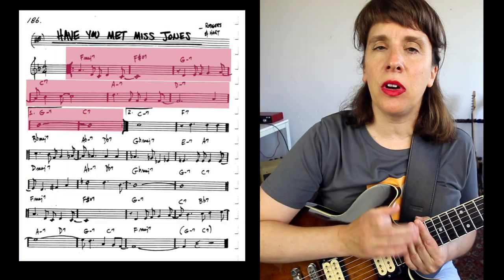The second intro is with a C pedal, where you can practically play any chords you want on top of that pedal. You can also use this pedal in between choruses just to spice things up a little bit. If you want to hear a really long intro on that C pedal, I recommend listening to the Ahmad Jamal recording. I'll list some of the recordings I've been listening to in the description box below. Now let's have a look at the first A part.